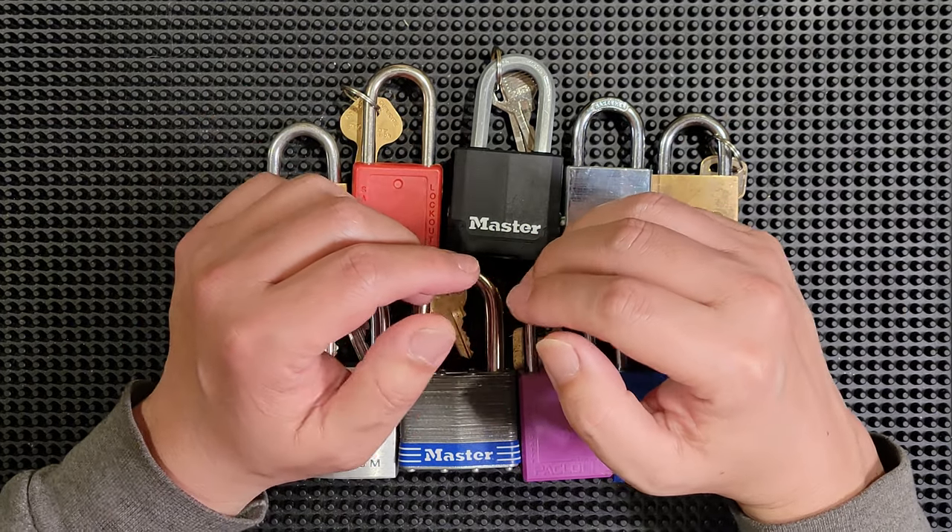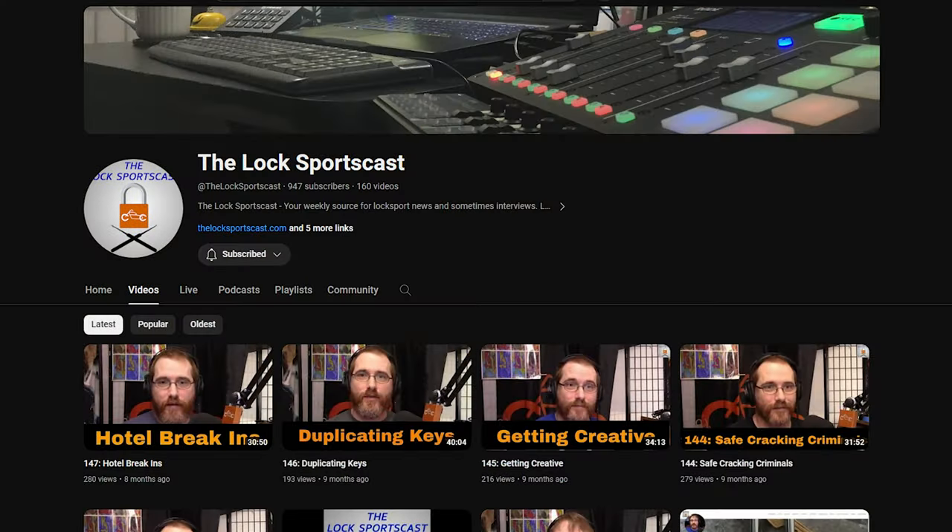Okay, let's start out with the shout-out of the week. This week's shout-out goes to the Lock Sportscast. They haven't dropped a new video in a few months, so hopefully they're still active. The Lock Sportscast is a podcast-style channel that covers news, info, trivia, and everything else related to the world of locks. They cover lock manufacturing news, lock sport personalities, cool tools, even lock-picking robots, and so much more. As I film this video, they sit at 947 subscribers, so let's all follow the link in the description and bump that number up over 1,000.